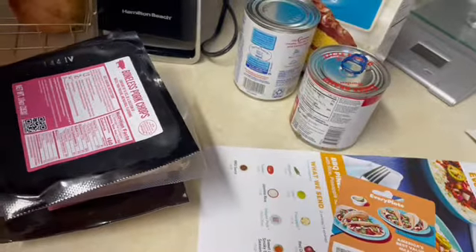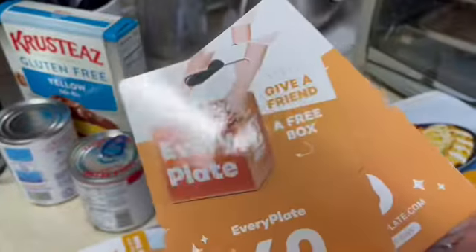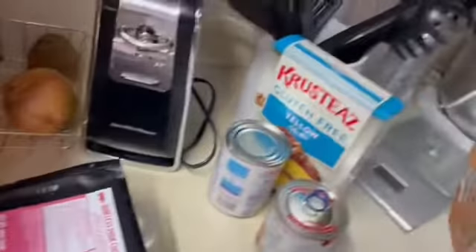And these are, like it says, give a friend a free box. So if anybody wants one of these, let me know and I'll mail it to you. There are three of them here.